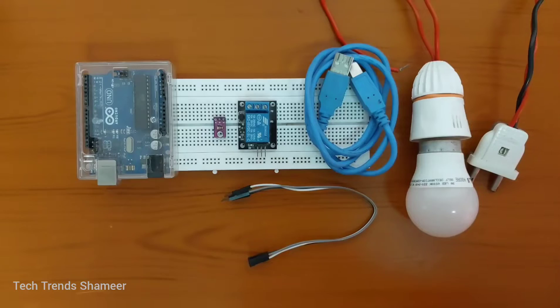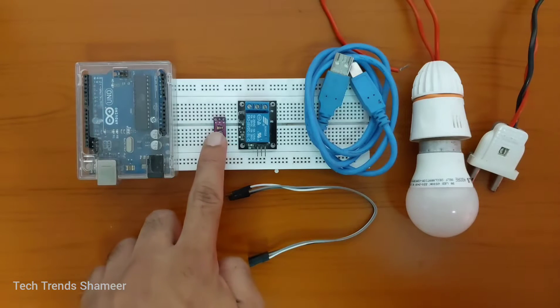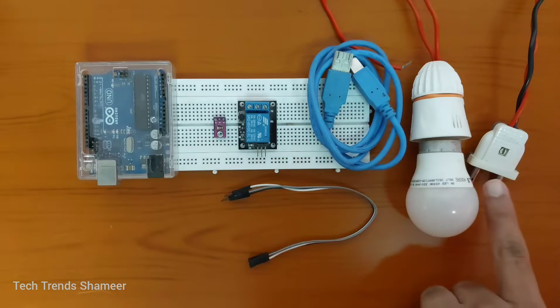The components required for this experiment are: Arduino UNO board, ambient light sensor, relay, connecting cable, breadboard, connecting wires, a bulb, and a 2-pin connector.